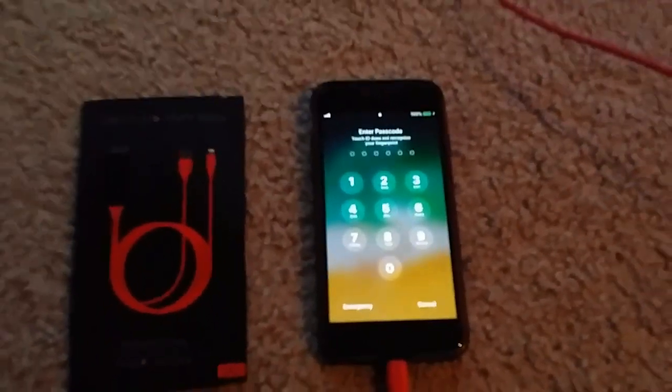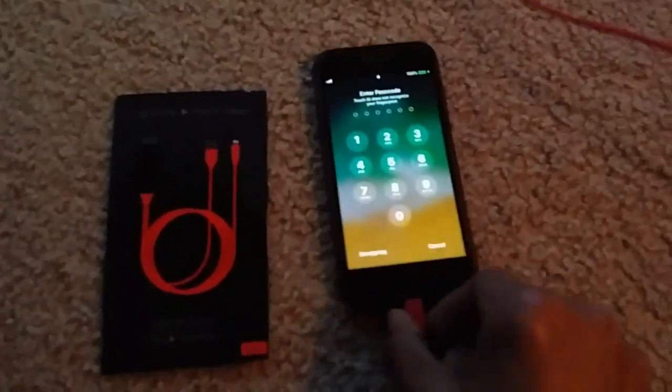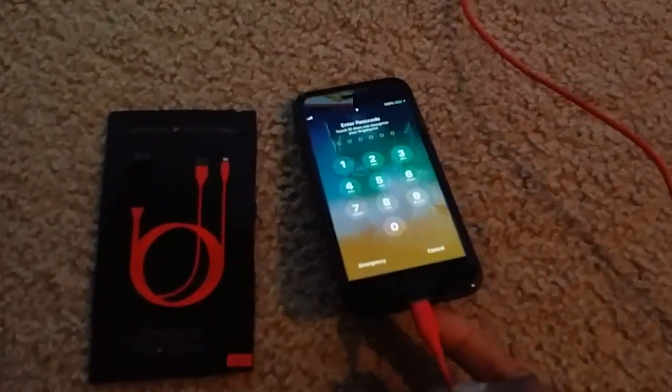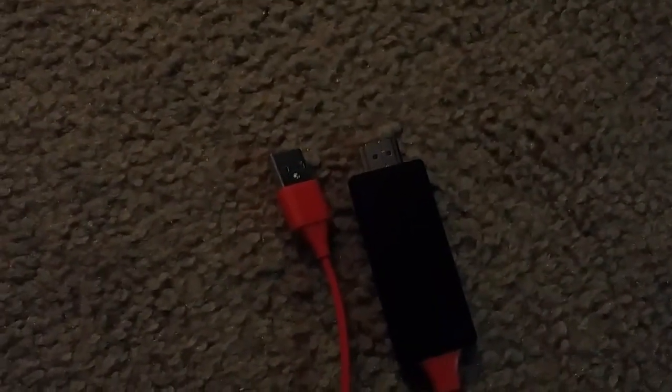At one end you connect your iPhone — this is the connection you need. On the other side, there is one HDMI port and one USB, so you have to connect those into your TV.